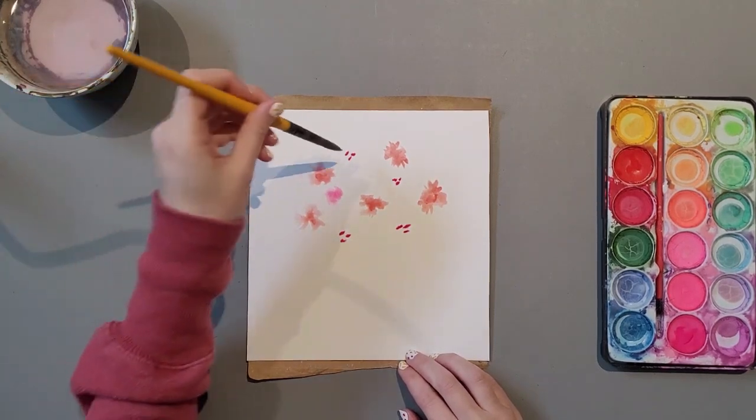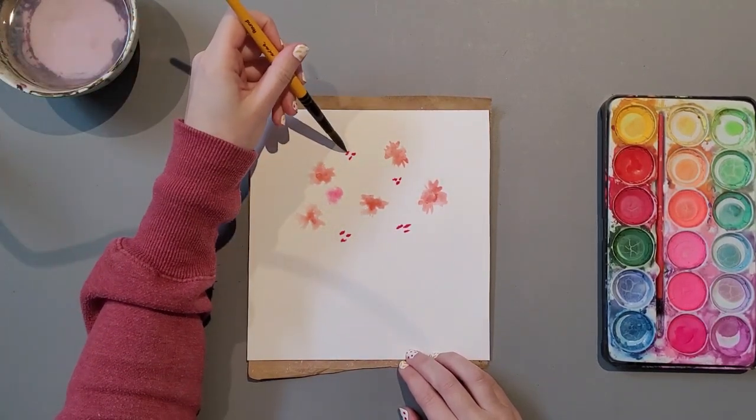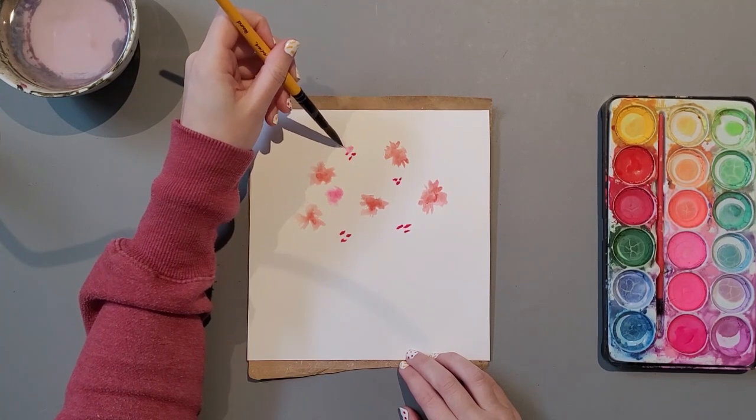Varying the size of our flowers and petals, with smaller petals and larger petals throughout the whole bouquet.